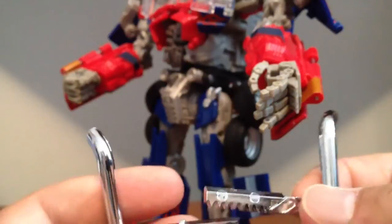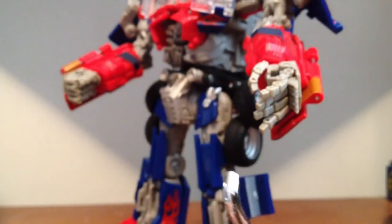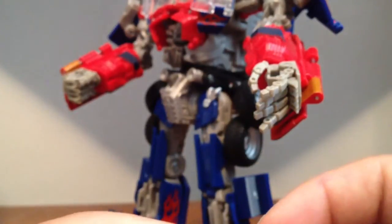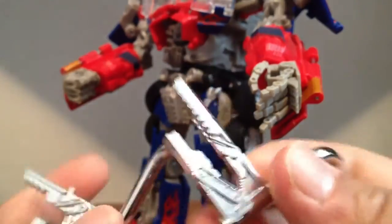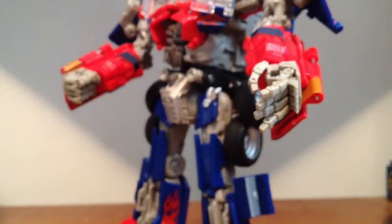Technically I still do have Leader Class Ironhide, except I sold all my Leader Class and everything, but customs in China let it through, so I had to give the guy back his money and my stuff is being sent back. So when that comes in I'll probably install these, but I'm probably just going to sell them again anyway.